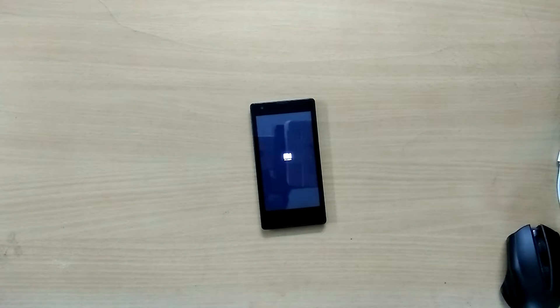Hey, what is going on guys? I'm Dave from DragonRod, and in this video I'll show you how to flash Android 7.1 Nougat based Moki ROM on your Xiaomi Redmi 1s.